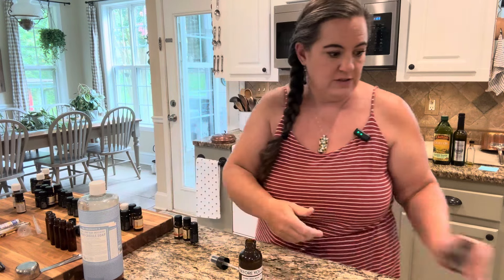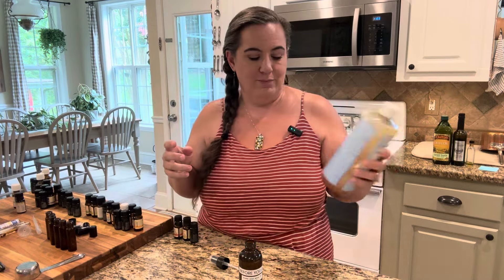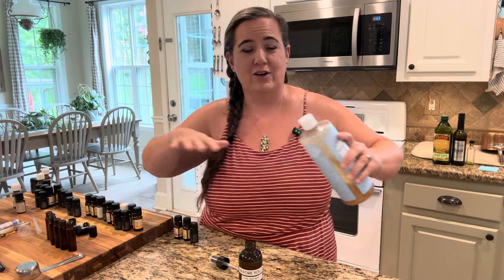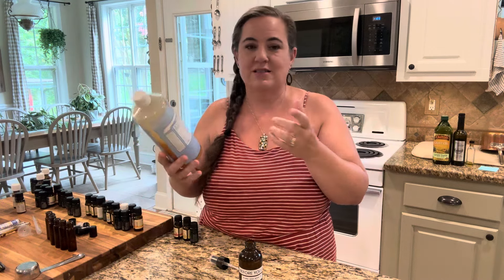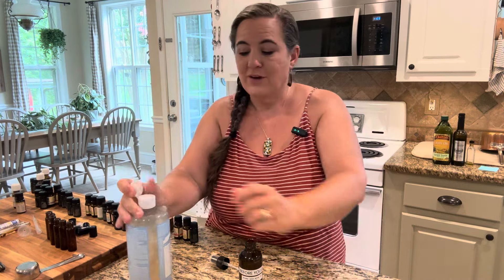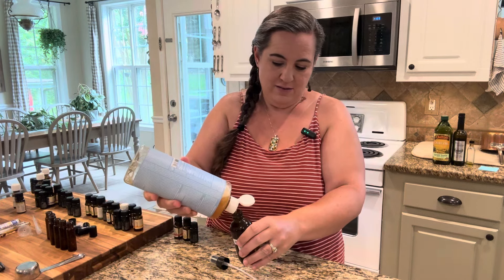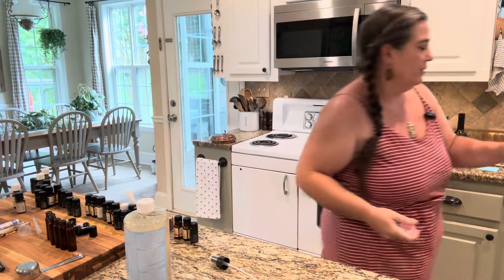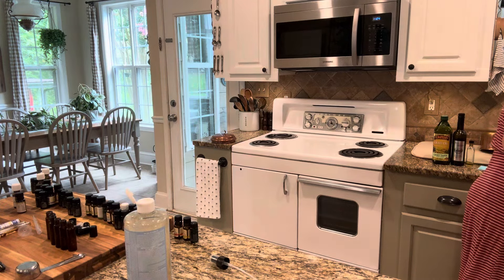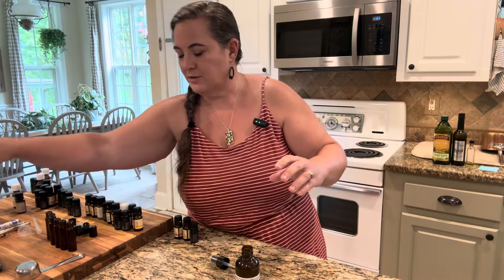So I've got four ounces of each of those. The next thing you're going to need is some kind of surfactant — basically a soap or something that's going to help it glide across the top of the water when you spray it. This is Dr. Bronner's unscented Castile soap. You can use any Castile soap. If you don't have Castile soap, use dish soap — it's going to work the same way. I'm going to do a couple of teaspoons of that.